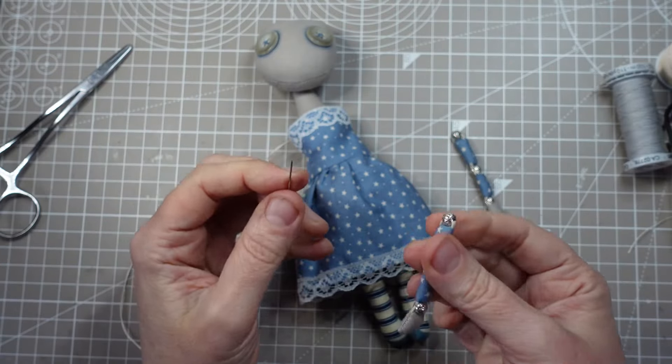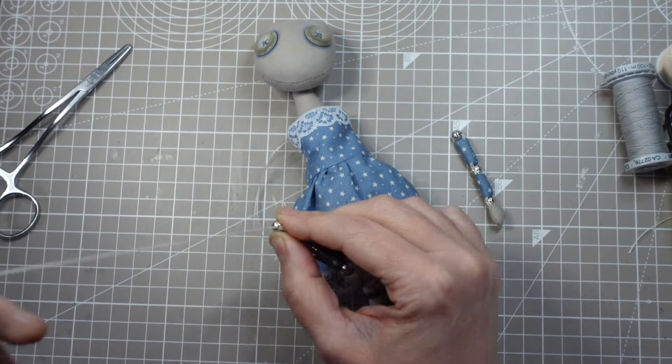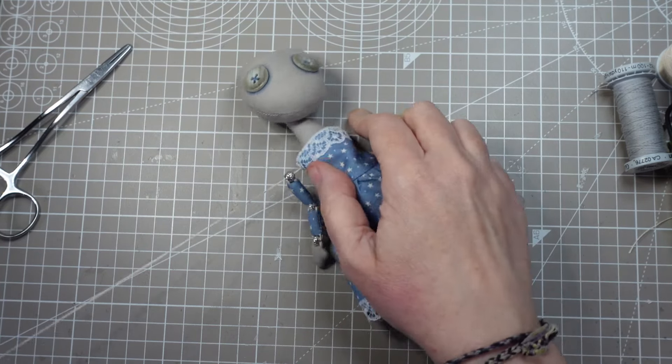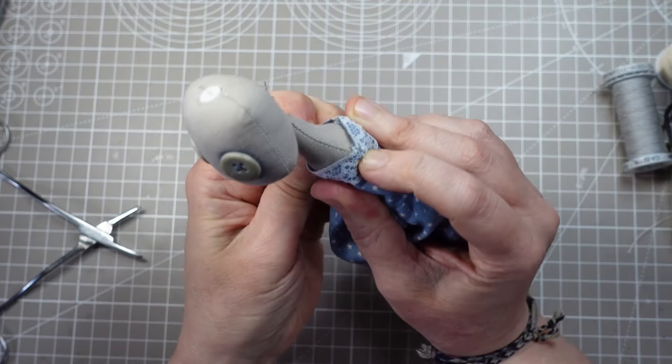The arms are attached with a thread that goes right through the body, out at the shoulders and through those beads at the tops of the arms. This gives the shoulders quite a lot of movement. I'll put a link at the top of the screen to another video where I explain the jointing methods I use in a lot more detail.